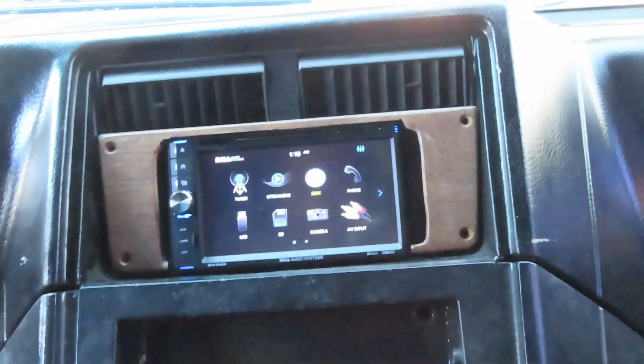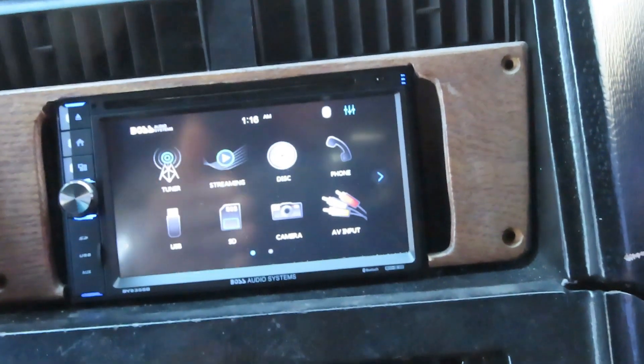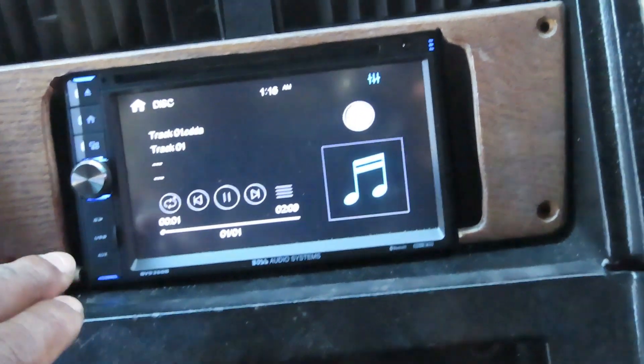Alright guys, I just want to give a quick review on this Boss Double Din system right here. This thing is great, man. This sounds good.